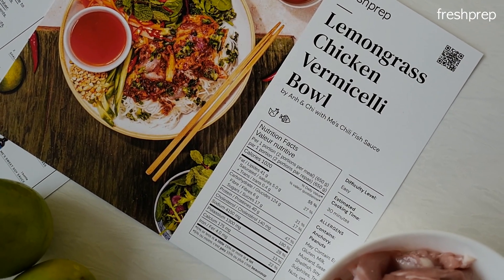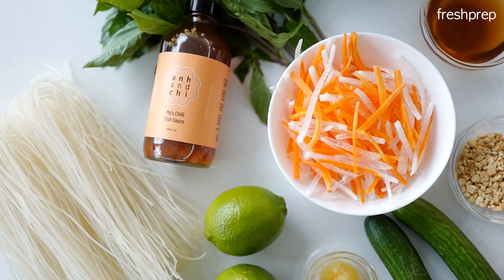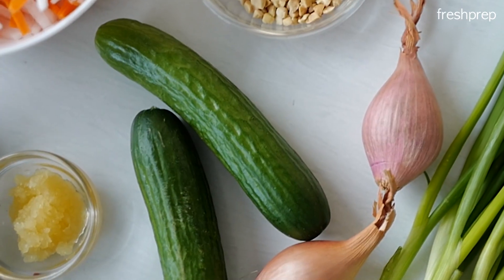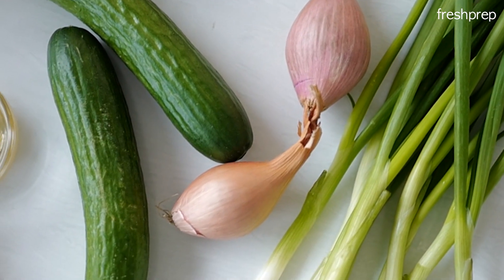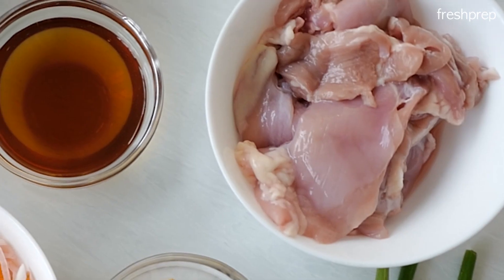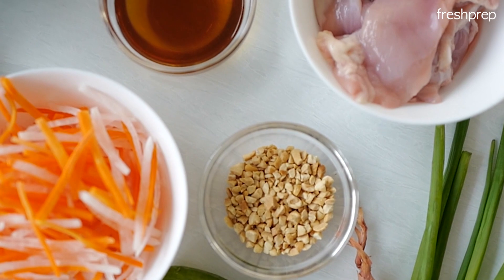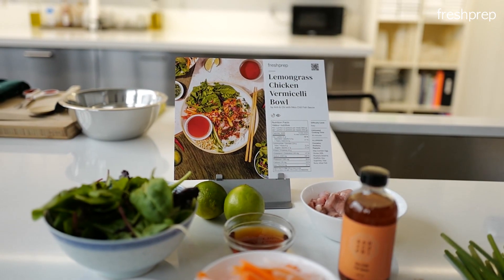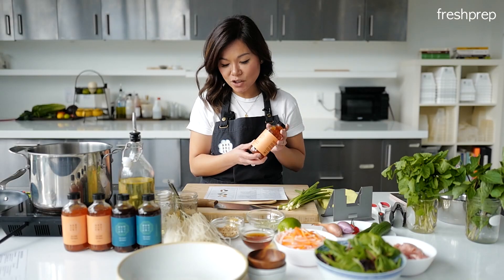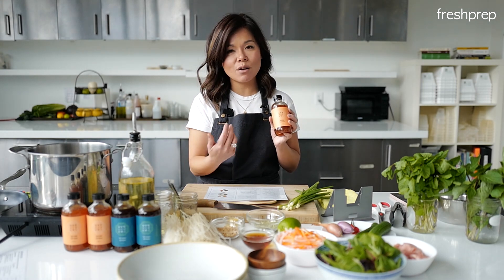The lemongrass chicken vermicelli bowl made with carrot and daikon, julienned perfectly. We're gonna add some vinegar to it, dried rice vermicelli noodles, fresh mint and cucumber, bird's eye chili, green onions to make this beautiful chive oil that goes on top, shallots to stir fry with the garlic and lemongrass, your chicken, spring mix, crushed peanuts on top for that crunch, and the key ingredients to Vietnamese cuisine: lemongrass, garlic, and our secret recipe — maize chili fish sauce. It brings the umami to every dish and connects all the ingredients together.